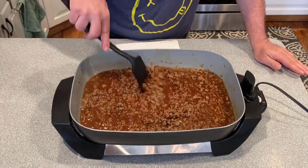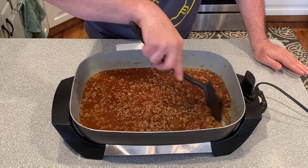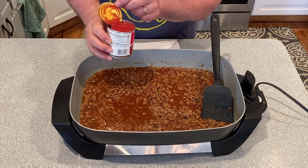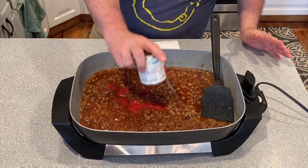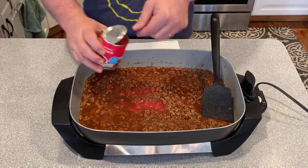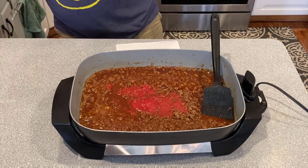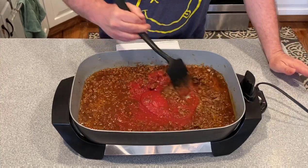Now we're going to let this simmer for close to an hour. Oh, almost forgot — we need some tomato sauce, two cans of eight ounces, so 16 ounces total. Turn that down a little bit and give it a nice stir.